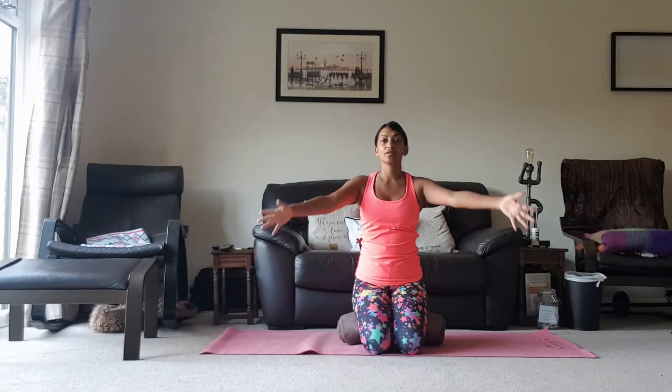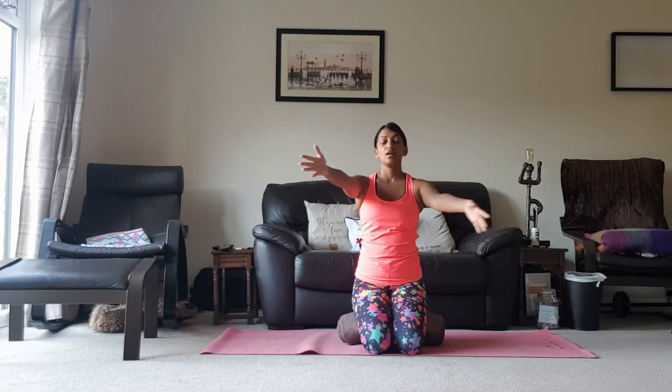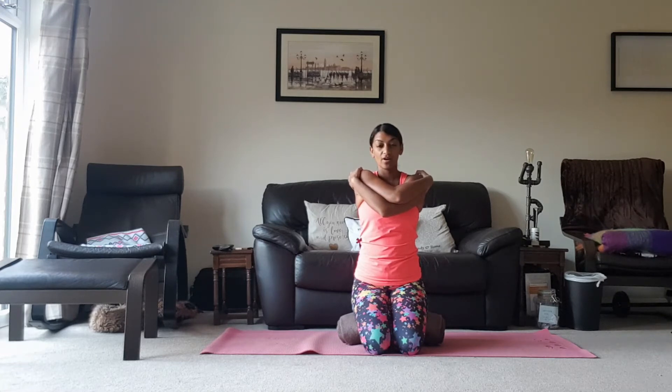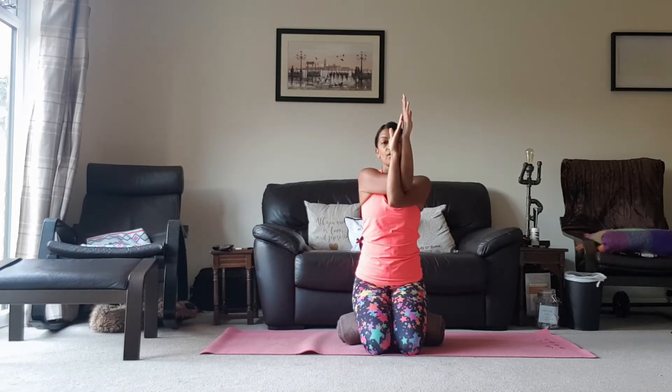And then we're going to take the arms out in front of us, and then we're going to cross the left arm under the right arm. You've got some options here — you can either take the arms to the shoulders and give yourself a hug, just stretching out the back of the shoulders. If it's available to you, you can bring the back of the arms to touch, or take the palms to interlace. Just do whatever is available to you. Once you've found your position, bring the elbows up slightly and drop the hands away from the face, and you'll feel that stretch across the back more intensely. And then just release.